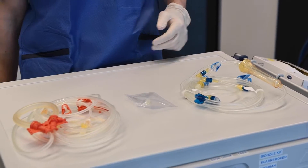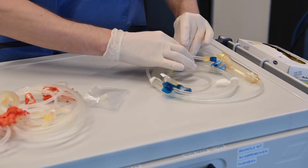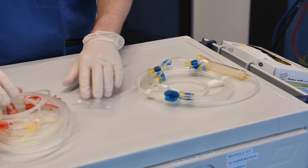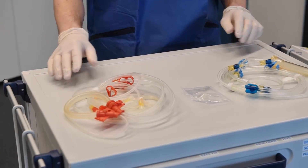The package contains an arterial line, a venous line and a sterile cap. Check the bloodlines to make sure they are ready for use, and check the connectors and caps to make sure they are not loose. This bloodline can be used for priming with normal saline or with DIF, the dialysate infusion function.